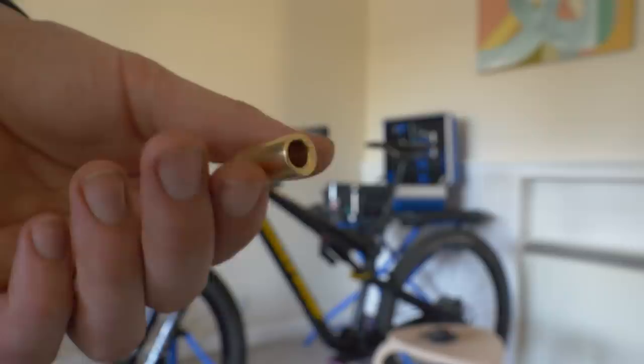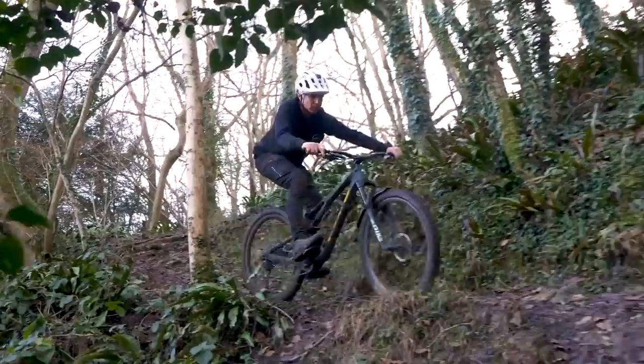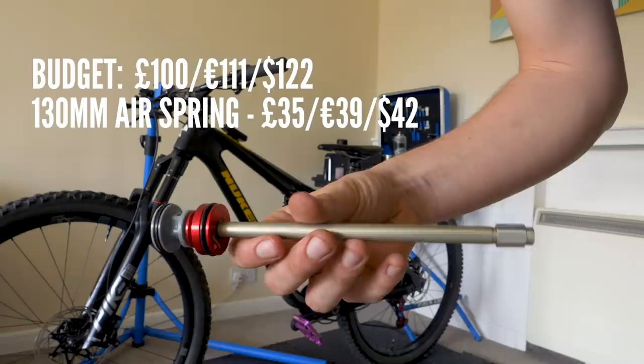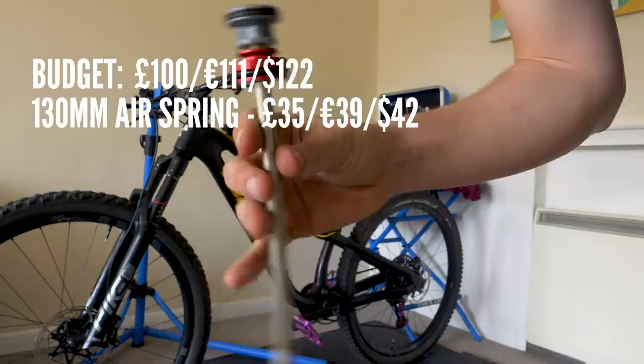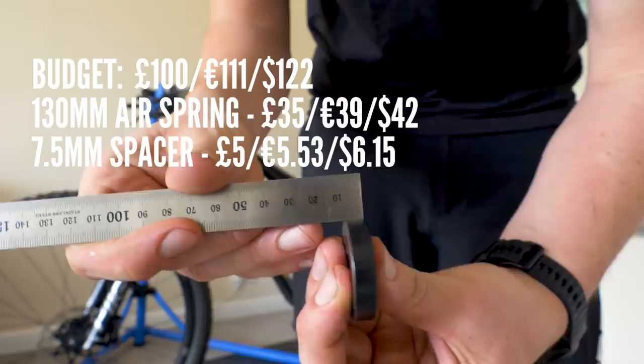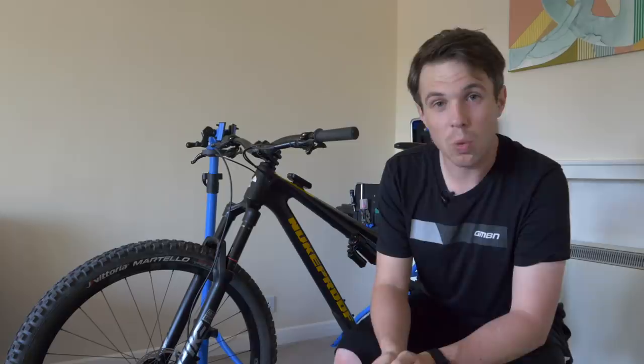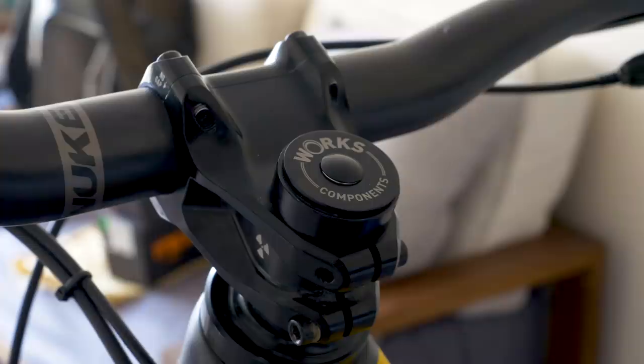This is one of the reasons I stayed away from offset bushes — they would essentially decrease the eye-to-eye of the shock, bringing that rear wheel ever closer. Something worth bearing in mind is I wanted to make the bike more aggressive, but counter-intuitively I'm having to run it in trail mode which steepens the angles. By putting it in trail mode I am a whole degree off my target of 65 degrees. So what can be done? Going back to my £100 budget: I spent £35 on the 130mm air spring for cross-country mode and £5 calling in a favour with Full Factory Suspension to make the 7.5mm spacer. That leaves me with £60.